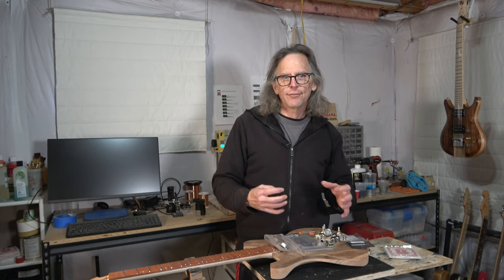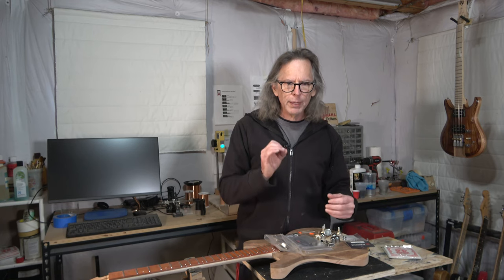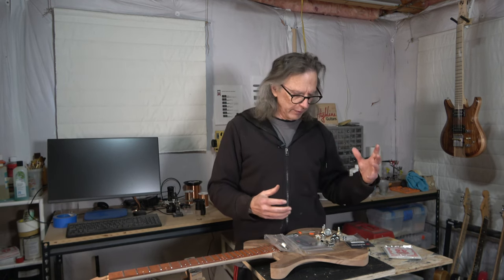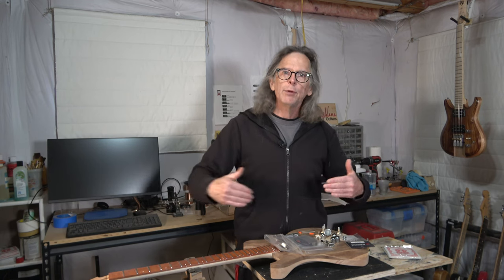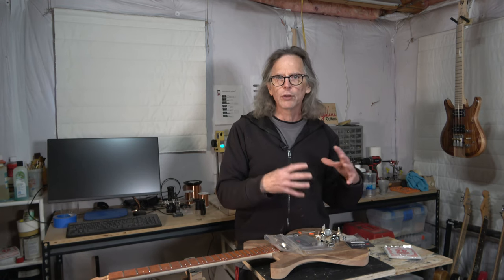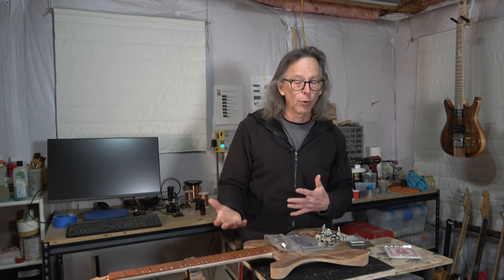If I build a guitar and the tone isn't quite what I was expecting, I want to know right away the most likely reason. Was it the magnet in the pickups? The potentiometers, the capacitor? I don't want to have to worry about whether different strings were the problem. If I keep using the same components every time, those can be ruled out when I'm trying to tweak or adjust the tone to make it more appealing.